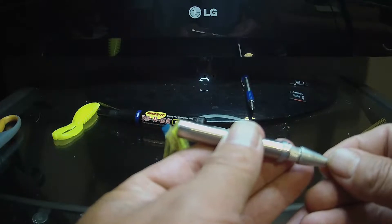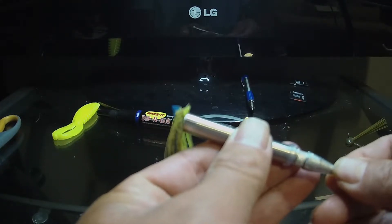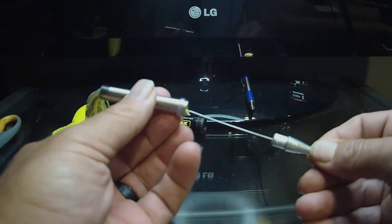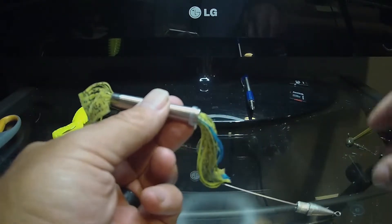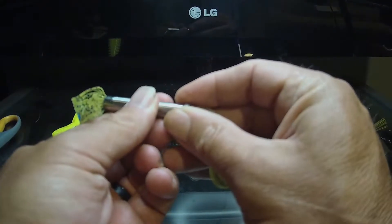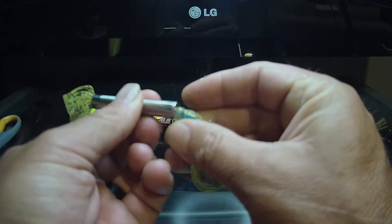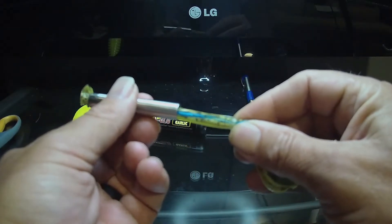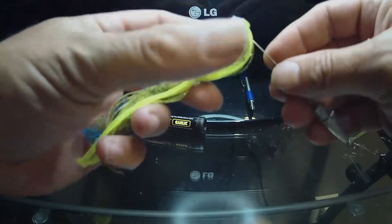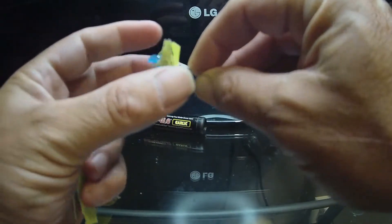Alright, we got them on there guys, let's pull them through. I got a clear collar on there — slip the collar over and remove the hook.